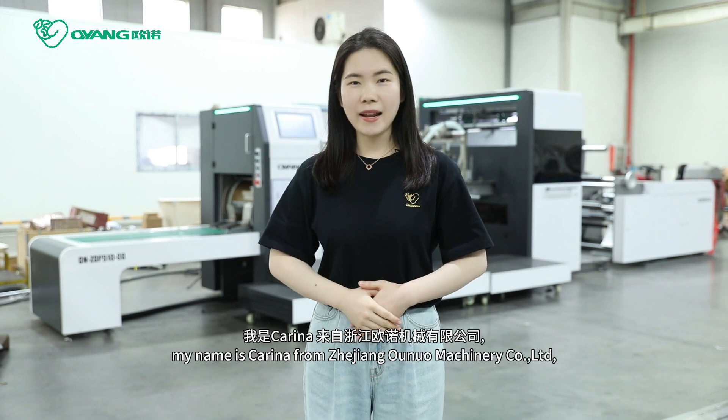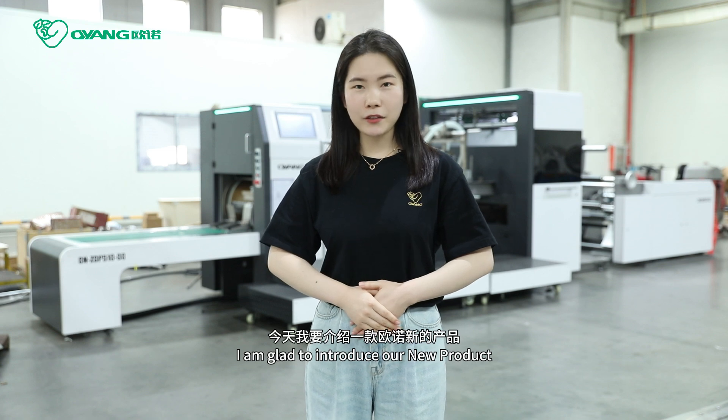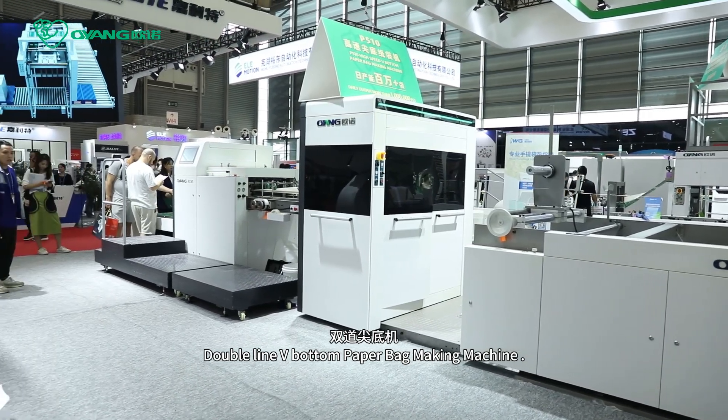Hello everyone, my name is Karina from Zhejiang Uno Machinery Company. I'm glad to introduce our new product, the Double Line V-Bottom Paper Bag Making Machine.